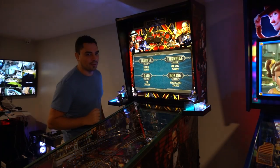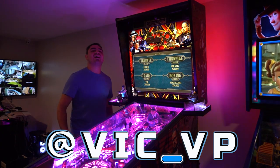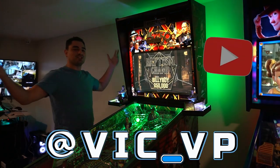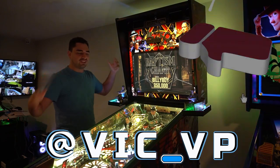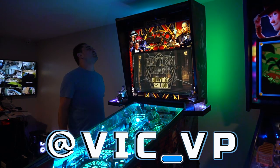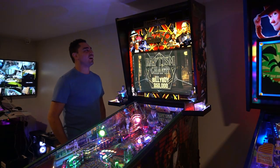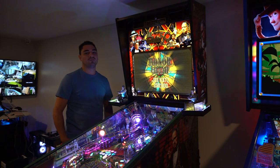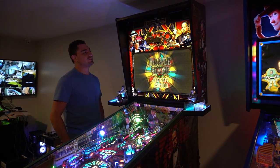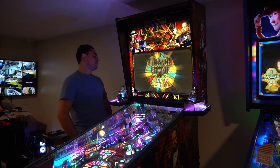Be sure to follow me at Vic underscore VP. Click the link down below, it's all there. I'm going to say it — I don't think I will ever get tired of my pinball machines.